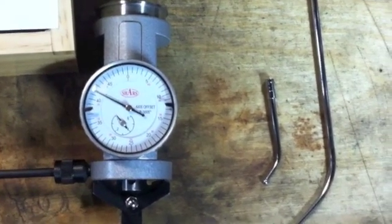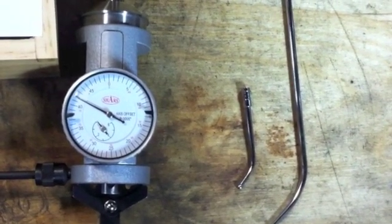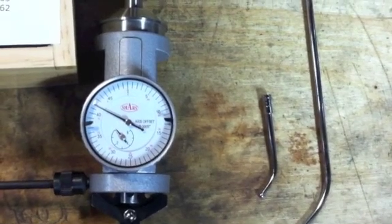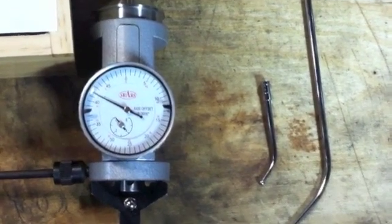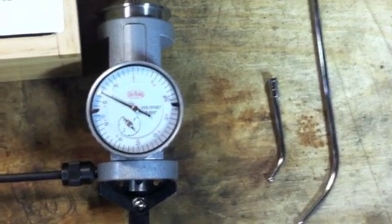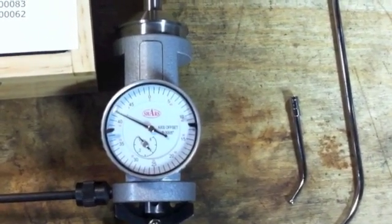Do not use these for tramming in a mill — that is not what they're designed for. Swinging the feeler perpendicular to the indicator's axis induces so much error that you may as well eyeball the squareness of your mill. This tool was designed specifically for indicating inside or outside diameters from zero up to twelve inches. That's all it was ever designed for — it's not designed to tram in your milling machine faster.